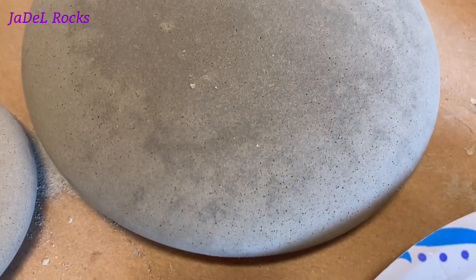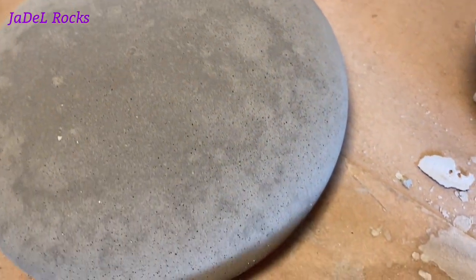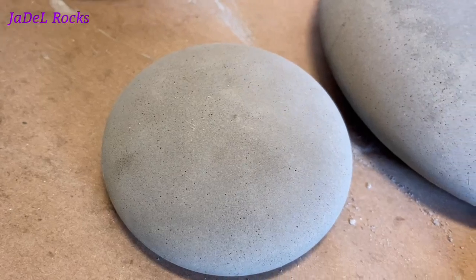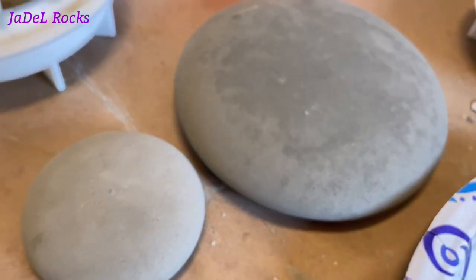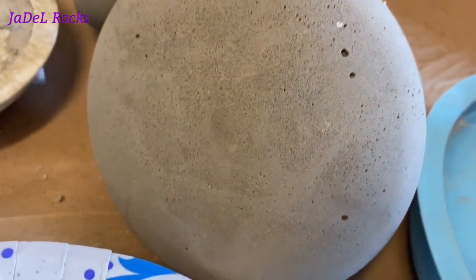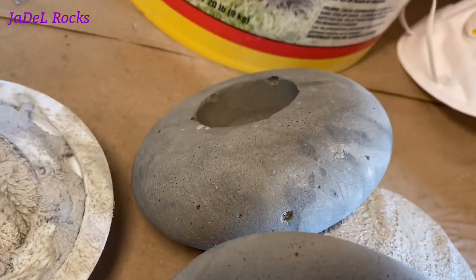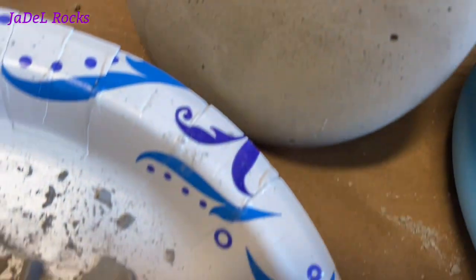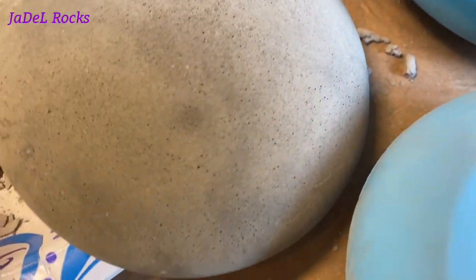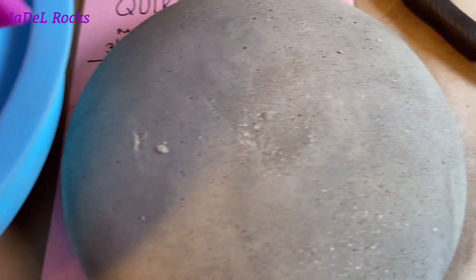It looks like my very first batch of rocks turned out pretty good. I see tons and tons of tiny holes in there, but overall it looks pretty smooth. I'm saying this was the best of my three batches. The second batch, where I did a double batch, all of them have a lot of holes in them — a lot of holes. I do not recommend doing a double batch unless maybe you thin this mixture even more. I just didn't know how much I could get away with.